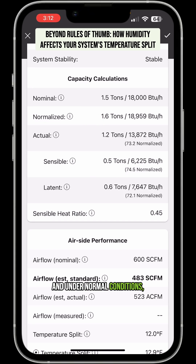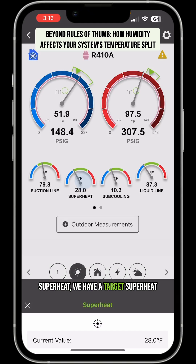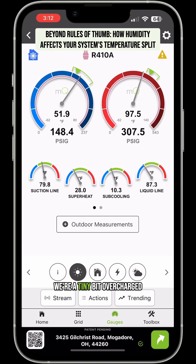With the fixed orifice, because of that high wet bulb, let's take a look at our target superheat. We have a target superheat of about 32.5 degrees. And if anything, we're a tiny bit overcharged at 28 degrees of superheat. But that high superheat is robbing our evaporator coil of capacity.